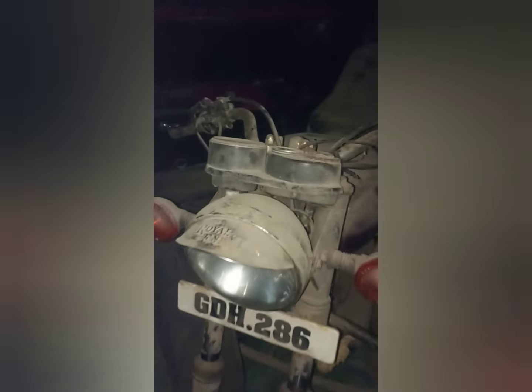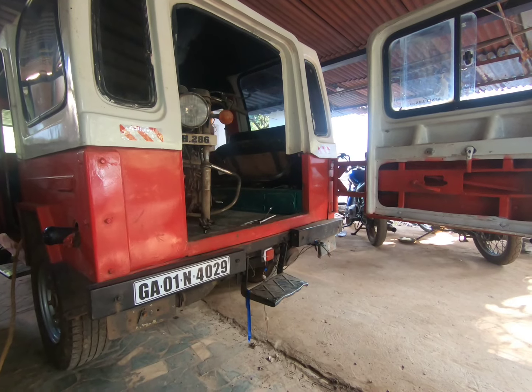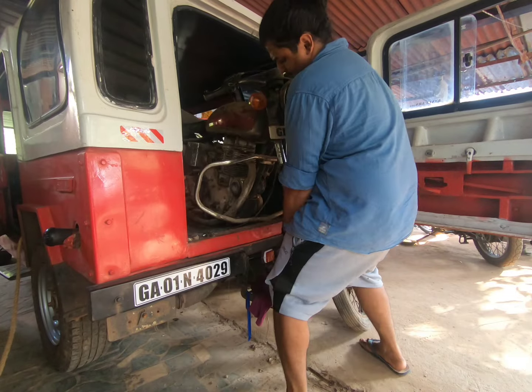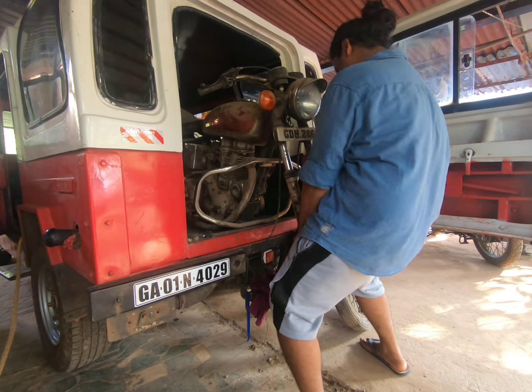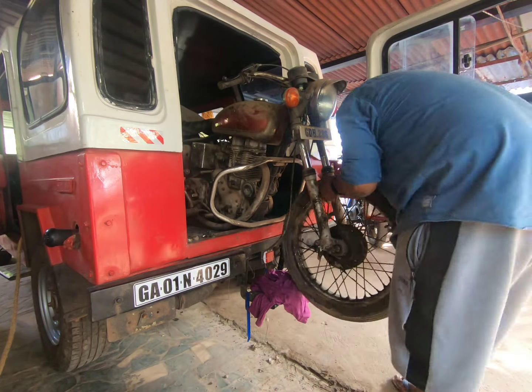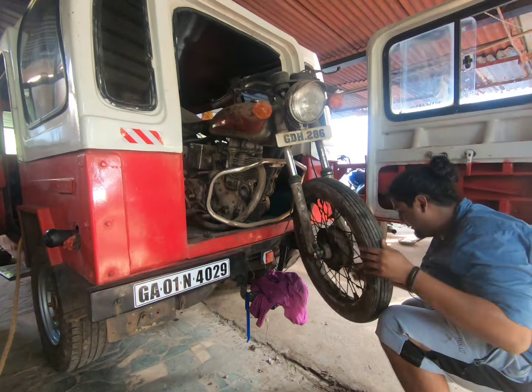Today we're going to be unloading, washing, and starting up this engine — it's an old 1985 model Bullet. I got this bike from OLX. The guy's wife was pretty unhappy to let the bike go. He told me he hadn't used it for more than five to six years, but he had redone the tires, tank, and mudguard. The bike was completely dusty and dirty, and the only thing we could see that was good was the tank — the chrome was completely corroded.